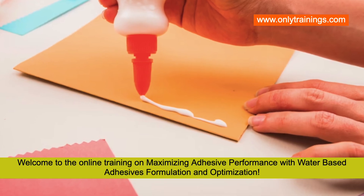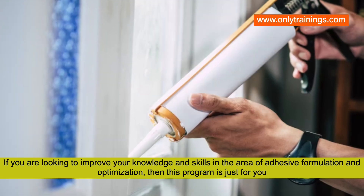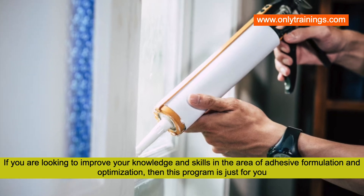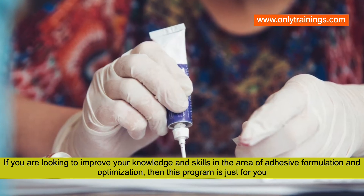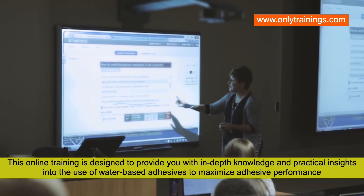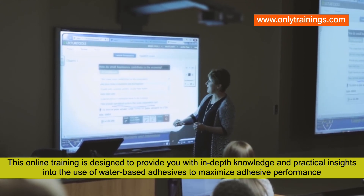Welcome to the online training on maximizing adhesive performance with water-based adhesives formulation and optimization. If you are looking to improve your knowledge and skills in the area of water-based adhesive formulation and optimization, then this program is just for you. This online training is designed to provide you with in-depth knowledge and practical insights into the use of water-based adhesives to maximize adhesive performance.